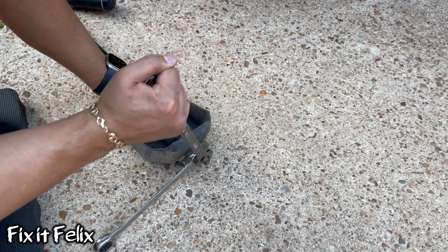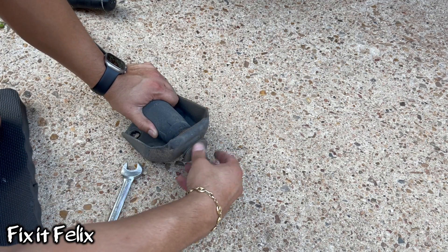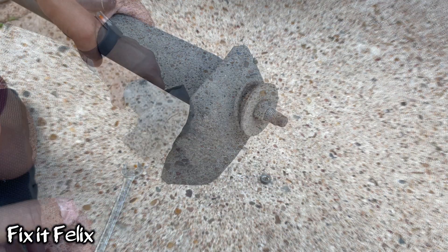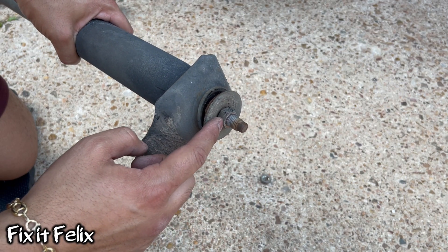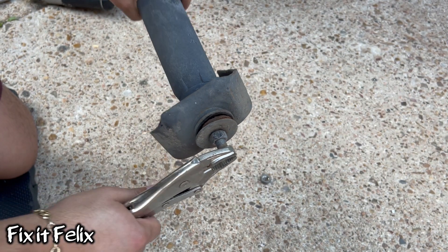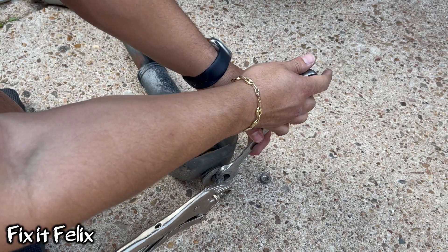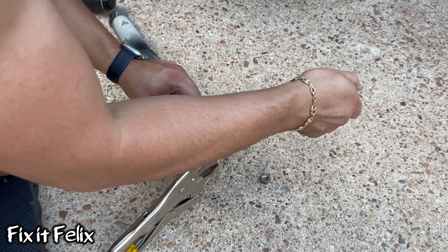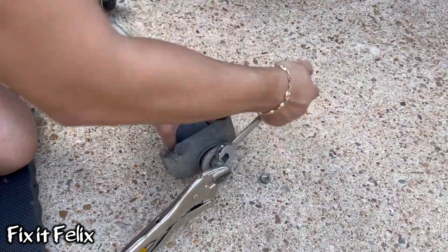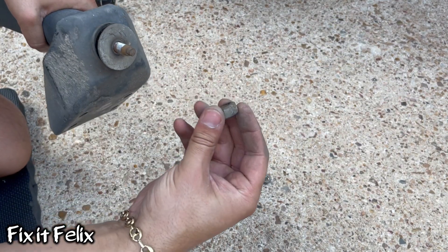Just be careful. We still have to remove this nut right here. I'm going to be using the same method — hopefully it works. All right, there we go.